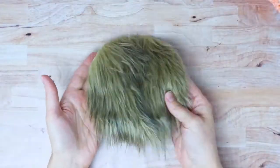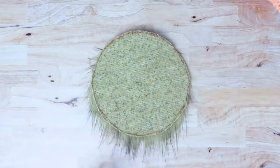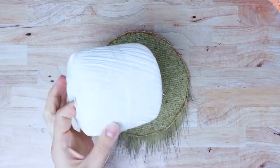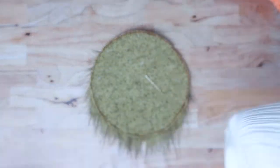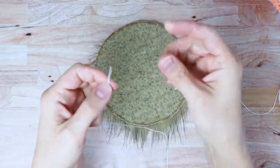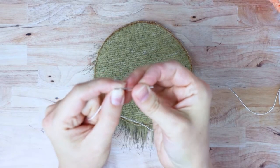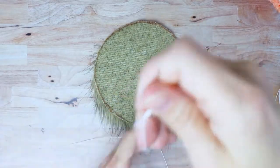Here's our little fur toupee looking thing! I flipped it over and now I'm going to grab a sewing needle and some crochet cotton — you can use any kind of thread or embroidery floss you have. I'm threading it onto my needle and then folding it in half to meet up the ends.